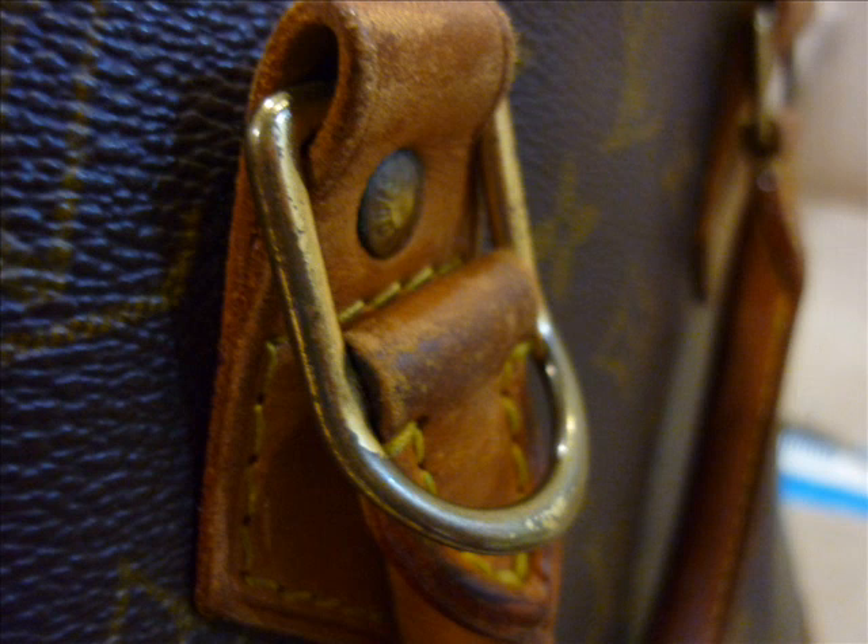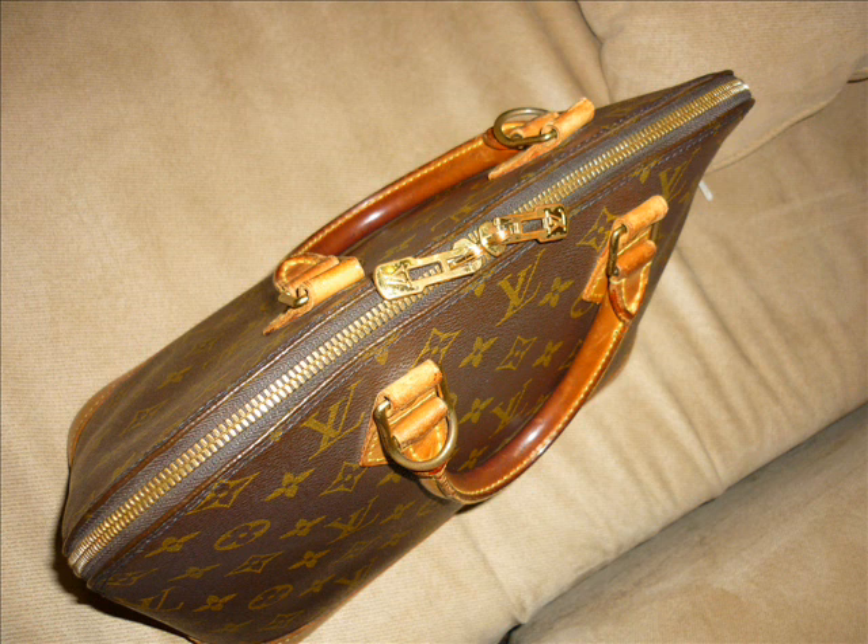But 100% genuine — it's a genuine piece. Thank you for letting me verify this piece. Thank you.